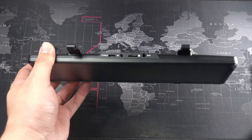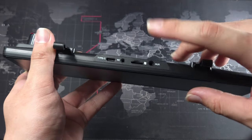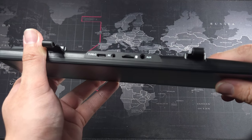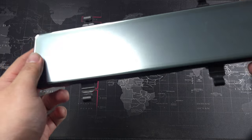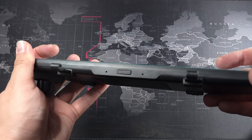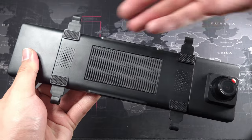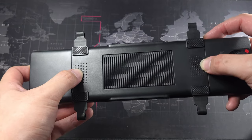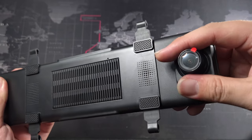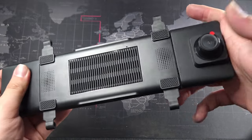Before I get it plugged in, let me go through the ports. On the top you get the USB Type-C input, AV port for the reverse camera, a micro SD card slot, and an aux port. On the bottom there are microphones, a power on/off switch, cooling vents, and two speakers. There's also the front camera here.